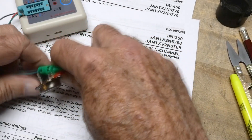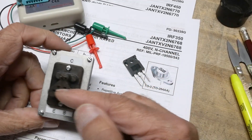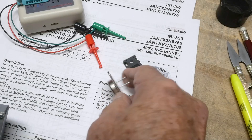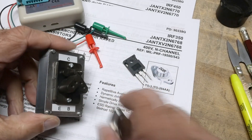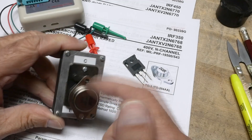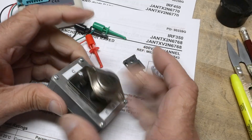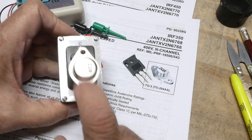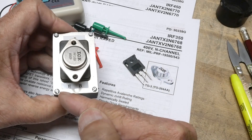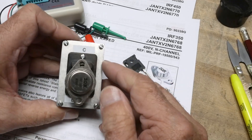Let's go ahead and pop one on the curve tracer. I'm going to be using this test socket here, which is a TO66/TO3 dual test socket. The case pops in here with this little pin — it's the right pinout. It's actually drain, gate and source — collector, emitter, base for the curve tracer. We're going to be using the NPN mode for the N-type channel FET, stepping volts instead of stepping current. Way over on the knob past milliamps and microamps it turns into volts — one volt per step. Let's turn it on.